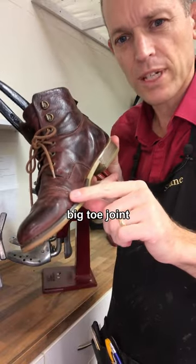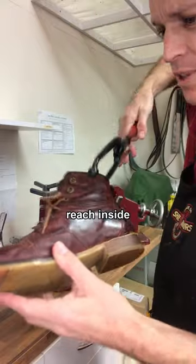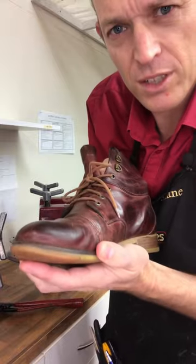If you have shoes that are tight just where your big toe joint is, take them into a shoe repairer — these are bunion pliers. You reach down inside, squash that area, and it stretches it out, then you pop the stretched bit out on the shoe.